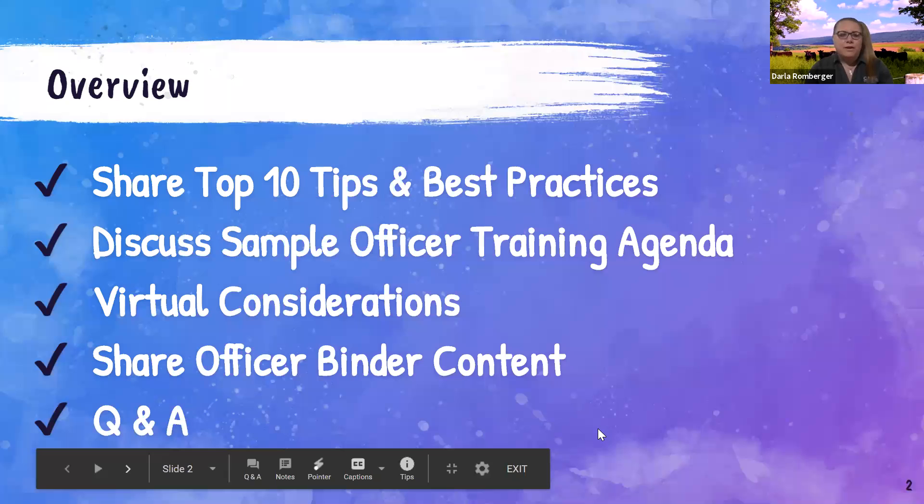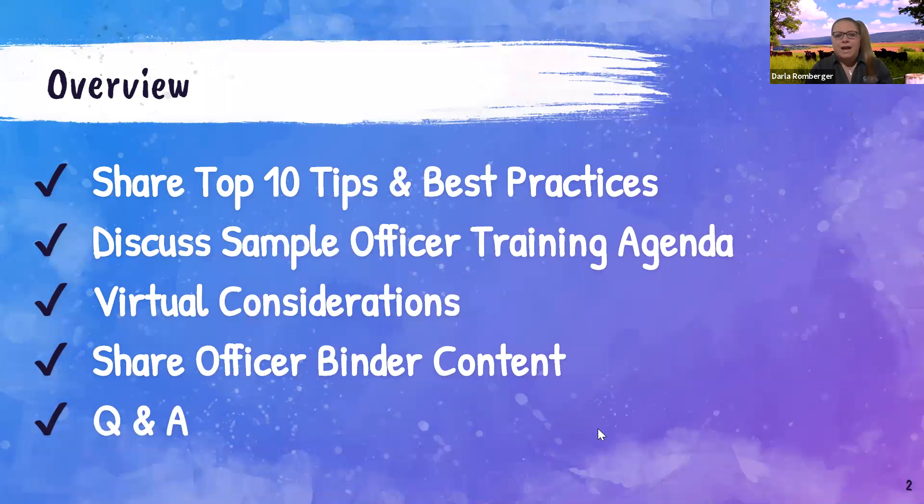Do not be frantically taking notes or writing down any links provided here. I have a URL at the end that will take you to a Google folder where you can get this presentation as well. Here's the organization: sharing our top ten, taking about two to three minutes for each of those ideas, then showing you a sample officer training agenda for my chapter.